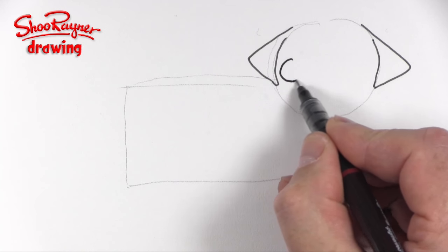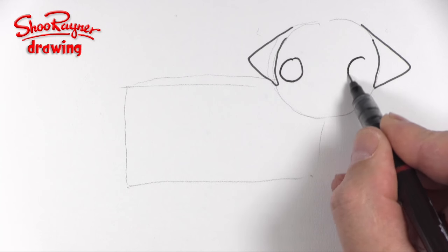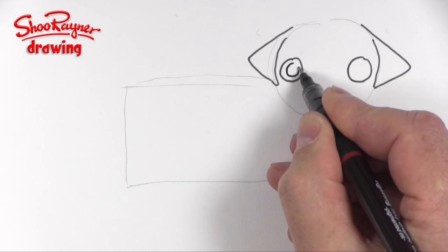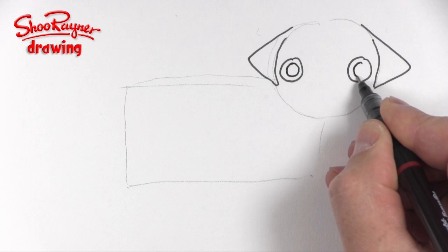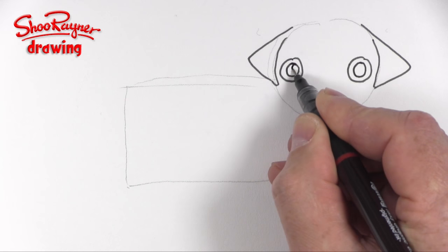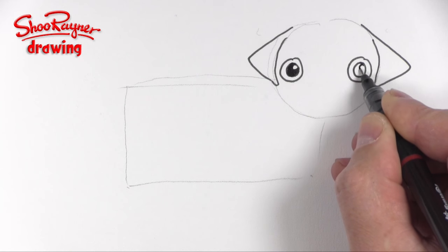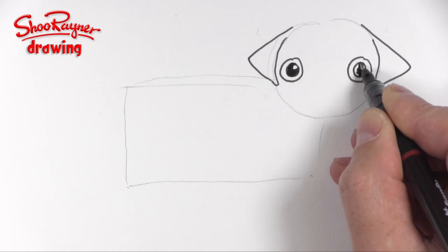Then we need two great big soppy eyes. This is the secret of the pug — their facial features resemble babies, and we just kind of stare at them and go 'aww.' That's kind of why people love pugs and think they're so cute.